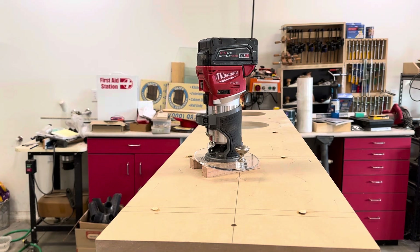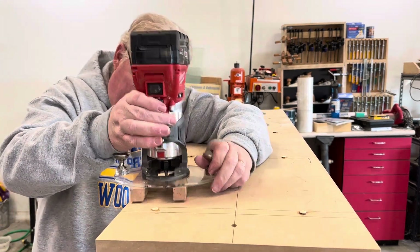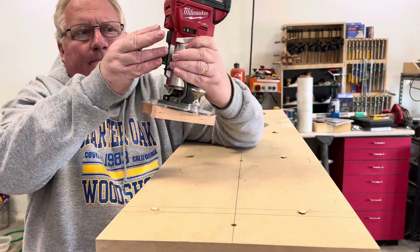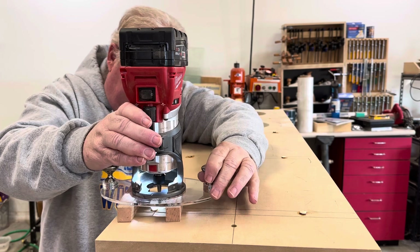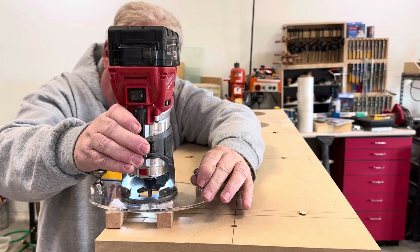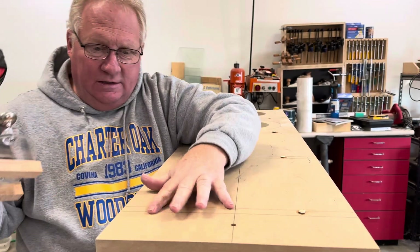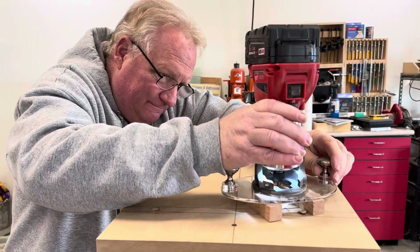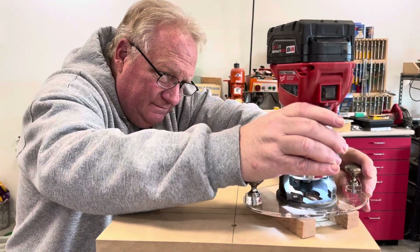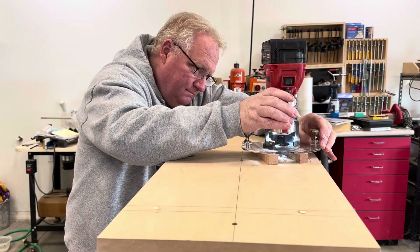I'm going to go here and trim the ones right in front of you — watch this. Turn the router on. Yeah, nice and flush — sand the rest of that.